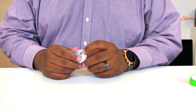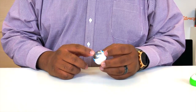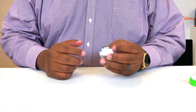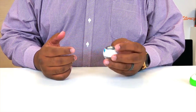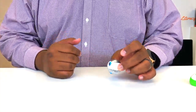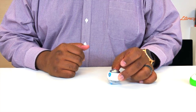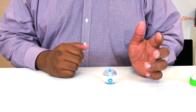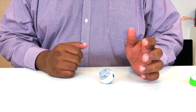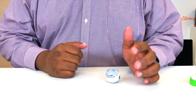We have our charging port here — this is where we actually connect the charger. And here we have a weight called a counterweight. It's just what it looks like: a big piece of metal. What it does is, however you place this, it always keeps the robot upright. You can set it on the side, but it always corrects itself. That's what that weight does.